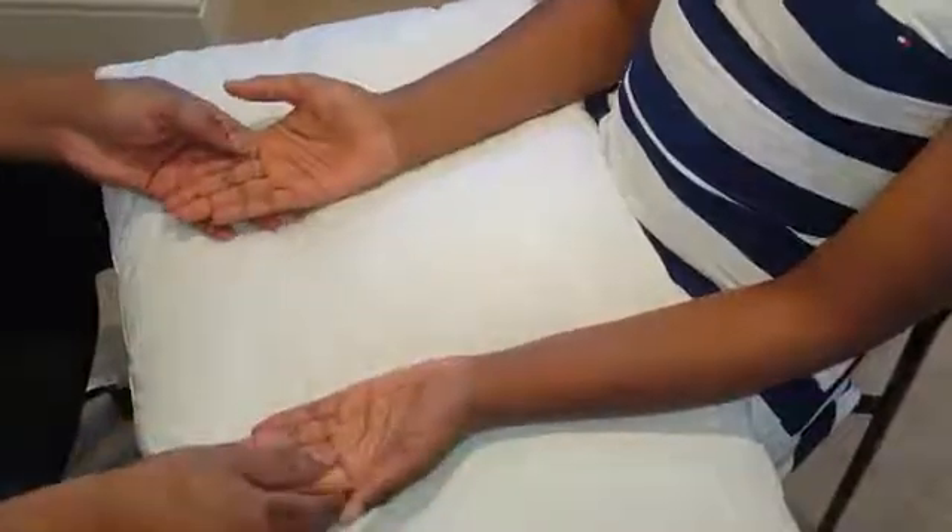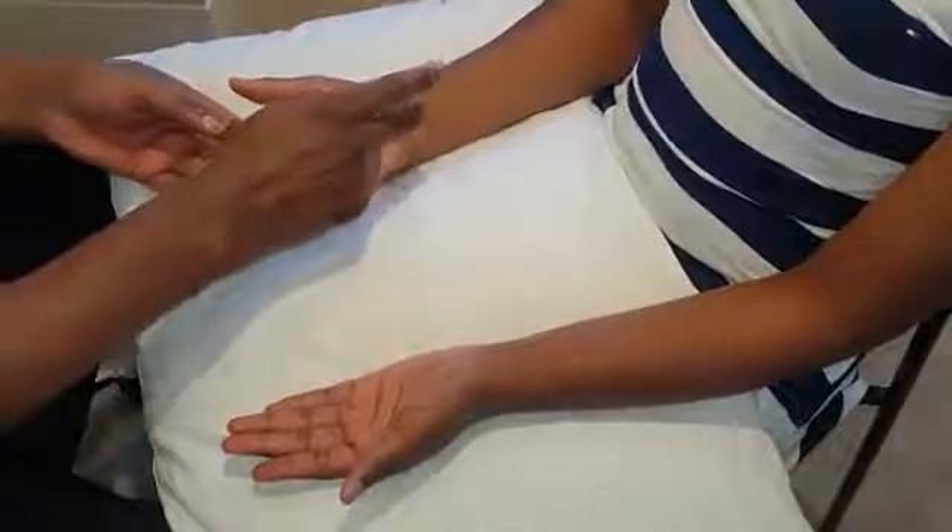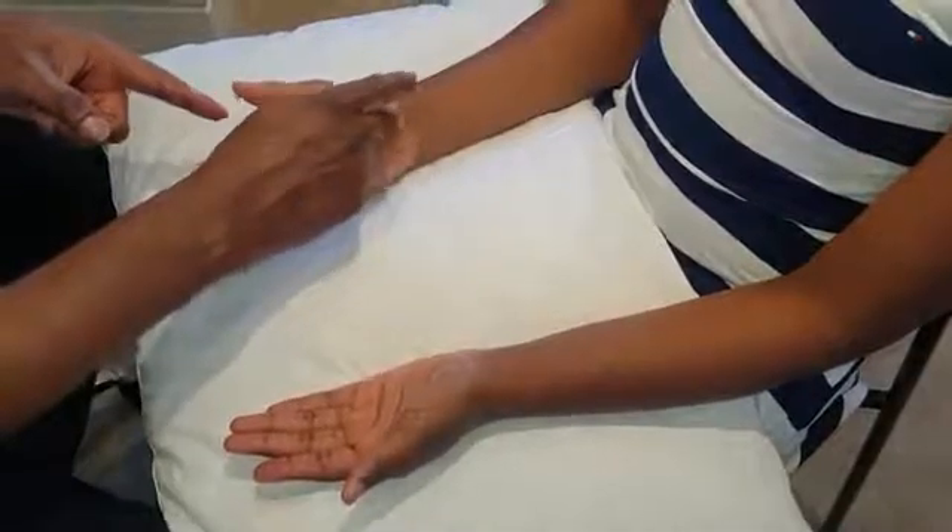Now for special tests — Phalen's and Tinel's. For Tinel's test it's a tap test: you tap over the carpal tunnel and what you're looking for is pins and needles after 10 seconds. Any pins and needles? No. Tap on the other side — any pins and needles? No.